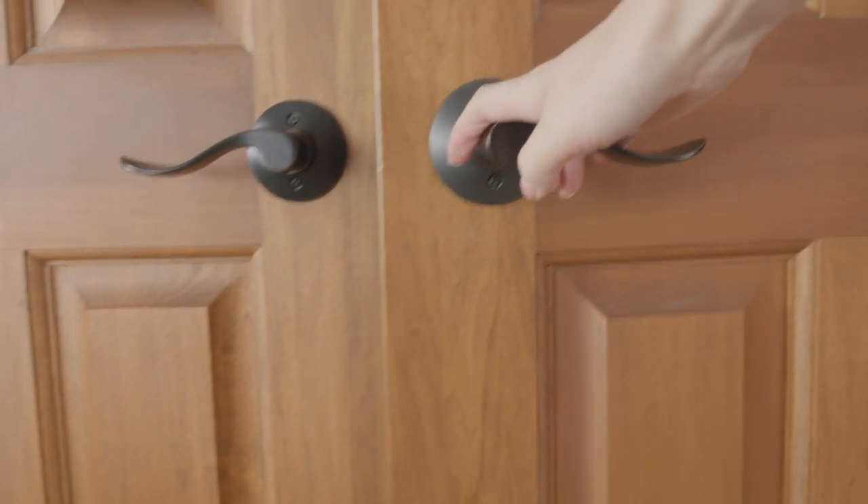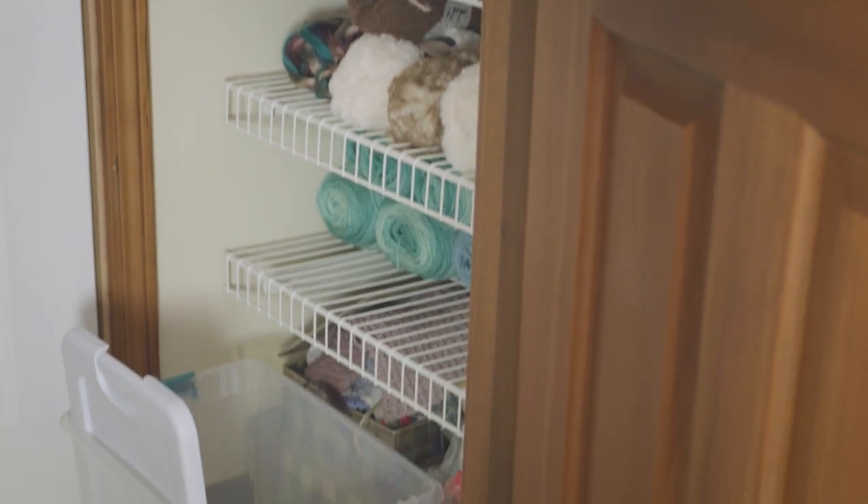Do you know how when you were a kid, you would put a bunch of things in a shoebox or some kind of container and you would bury it in the backyard, and five or ten years later you would dig it up and look at the stuff in there? That's kind of how this experience was.